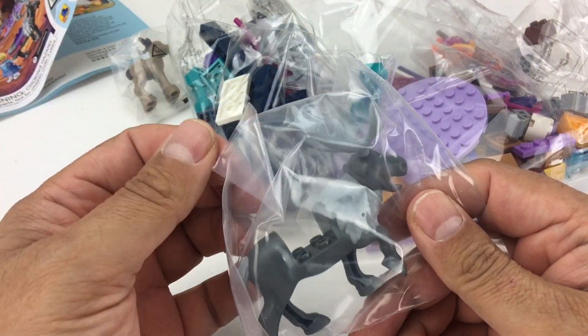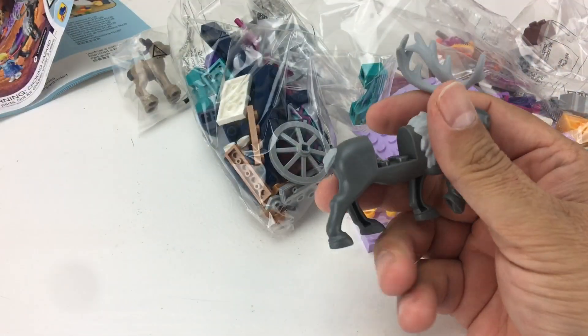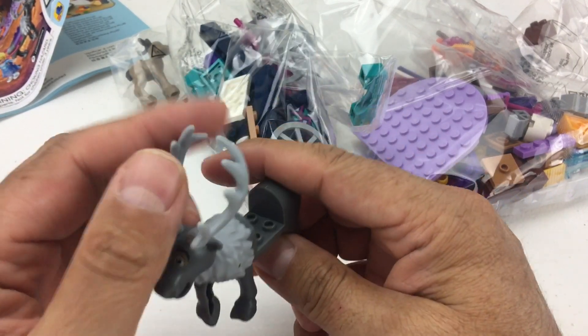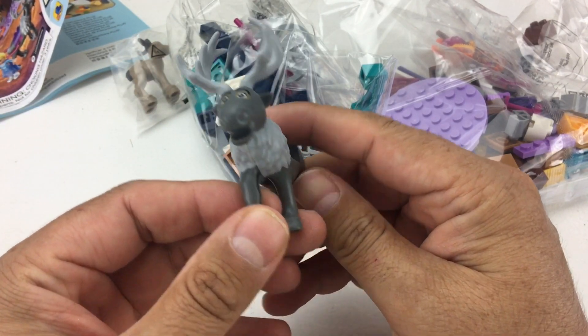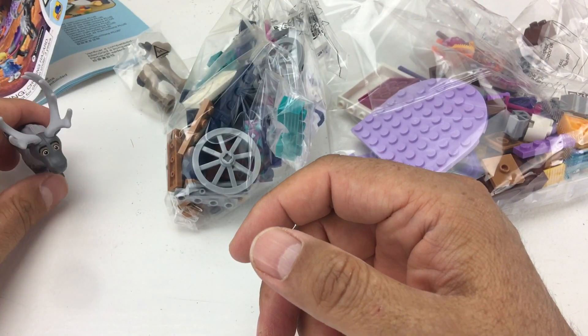Here we have Sven the reindeer. He's a gray color in this little bag. We'll open it up and recycle the plastic. Look at his little expression — he has a cutout for a harness or a person. He has flexible antlers so they're safer; you don't get stuck or poked. Oh, there's his little mouth — you can probably put something in there. We'll try that later.